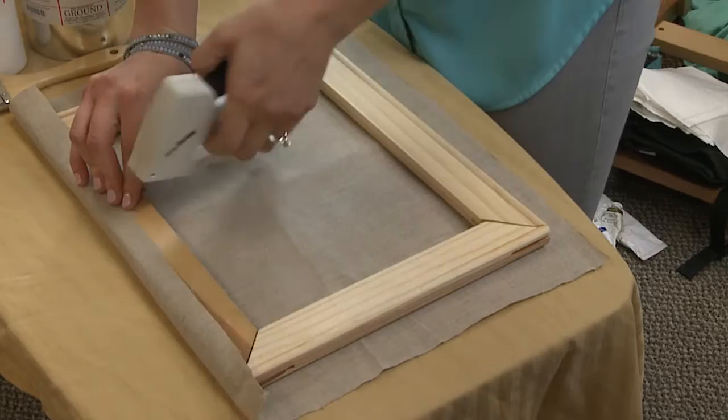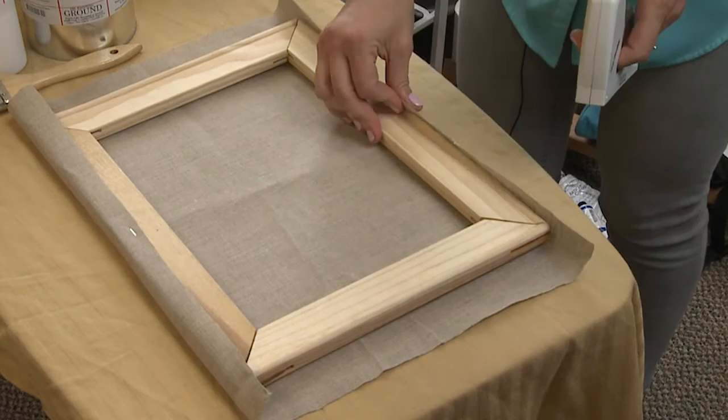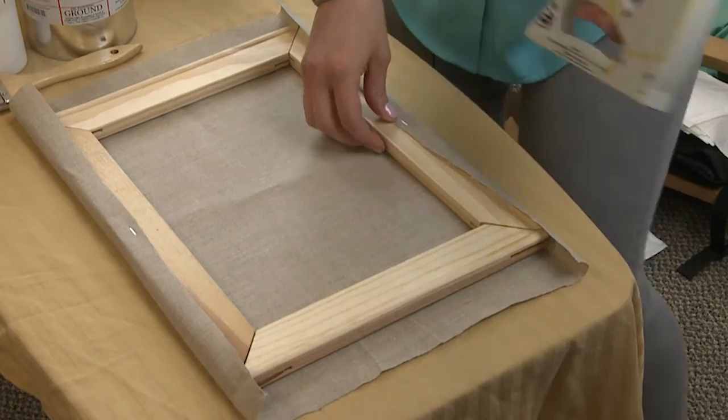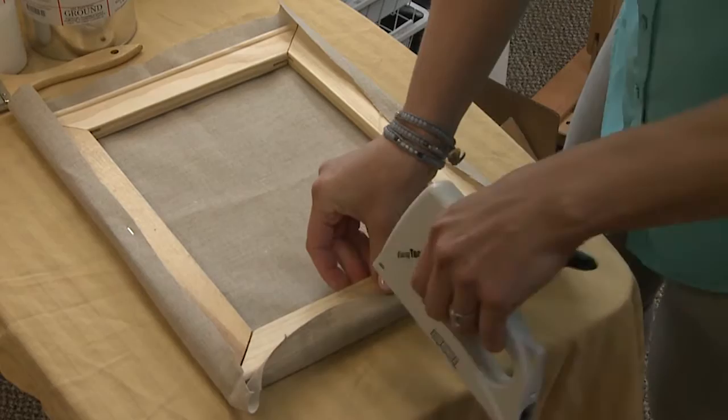It's important to start in the very middle with one staple on each side. Depending on the size you're going to use, you should either tighten the linen or leave some slack. If you're using rabbit skin glue for your size, you'll want to leave some slack. If you're using an acrylic polymer or PVA, you'll want to tighten it fairly tight.